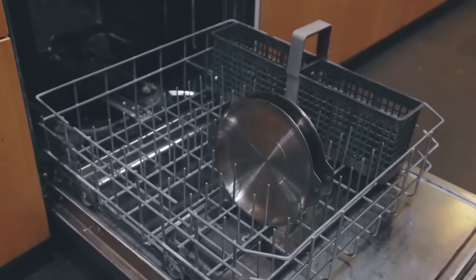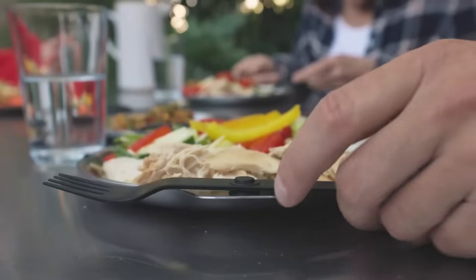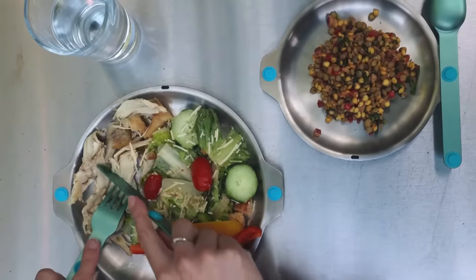Rack them and stack them — Magware bowls and plates are made to go in the dishwasher. Magware is not just for in the woods; it can also be used for a fine evening dining al fresco.